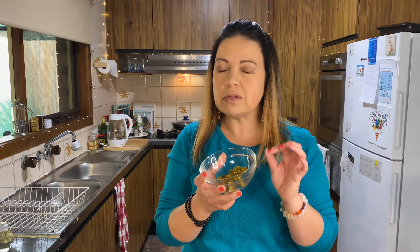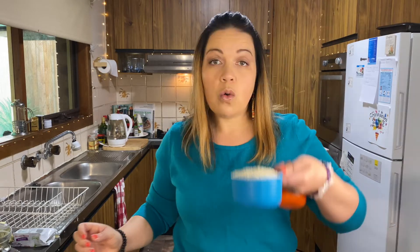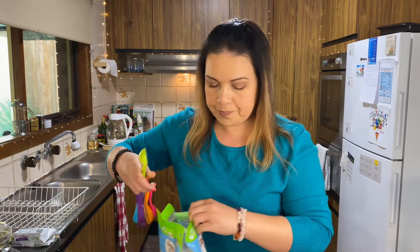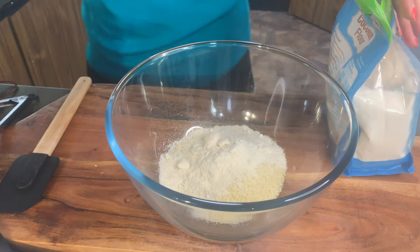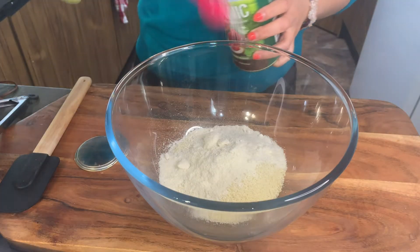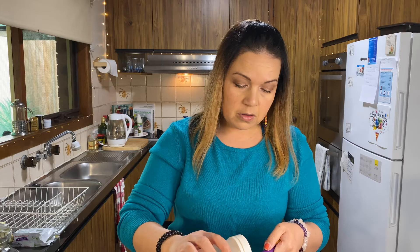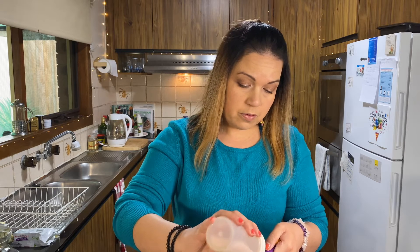I'm going to take six tablespoons of butter and melt that. While the butter is melting, we're going to add in all our ingredients: one cup of almond flour, then three tablespoons of coconut flour. Next add in a teaspoon of sweetener, then three-quarter teaspoon of pink Himalayan salt — we really like using pink Himalayan salt.